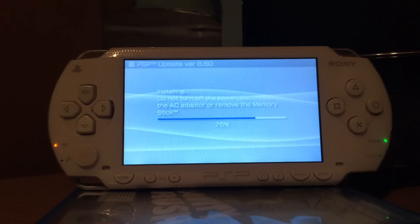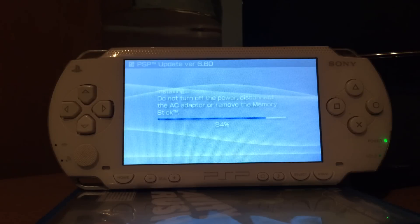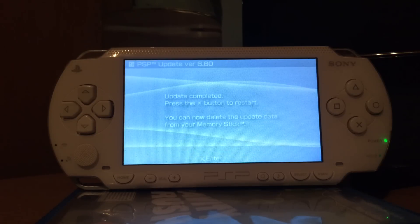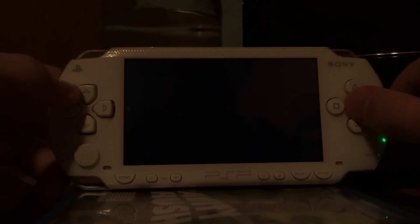If you're done with the update — like when it's done at 84% — you can easily install a custom firmware since you're on 6.60. I recommend the ME or LME custom firmware. I do not recommend the PRO custom firmware because the ME and LME have all the features of the PRO, but also their own and better features. So there's no reason to use the PRO custom firmware when there's a better choice, which is ME and LME.